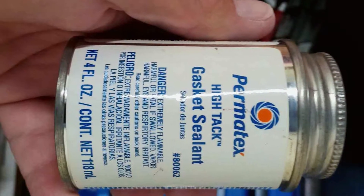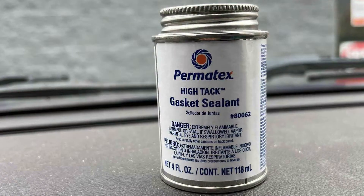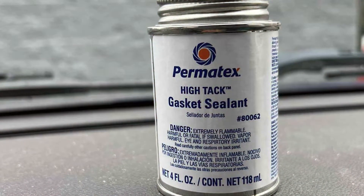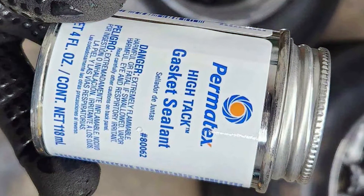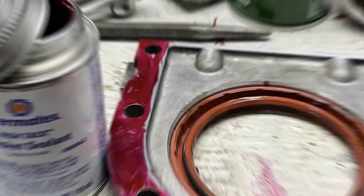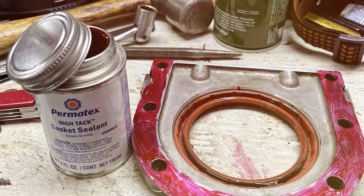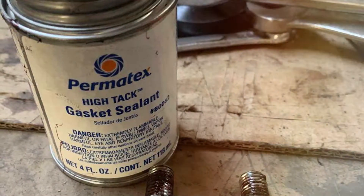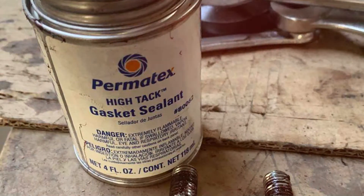One of the standout features of this product is its versatility. It can be used on metal, plastic, rubber, and paper gaskets, making it suitable for various materials and applications. Plus, it remains flexible even after curing, allowing for engine vibrations and thermal expansion without compromising the seal. Application is a breeze with Permatex Hi-Tac Gasket Sealant — simply apply a thin, even coat to the gasket surfaces, let it dry for a short time, and then assemble your components. The result is a leak-free and reliable seal. Whether you're a professional mechanic or a DIY enthusiast, Permatex Hi-Tac Gasket Sealant is an indispensable tool in your workshop.